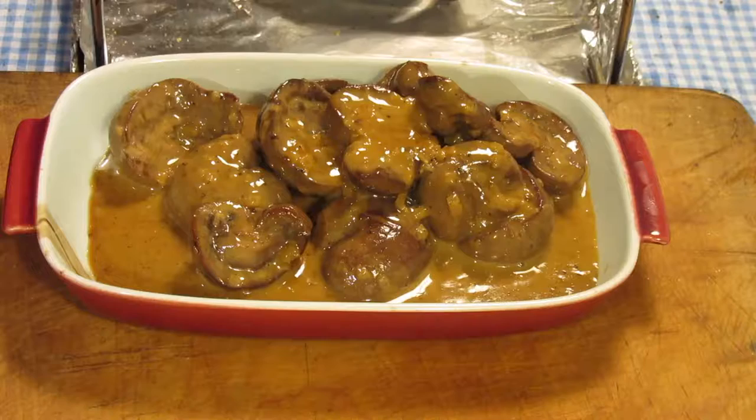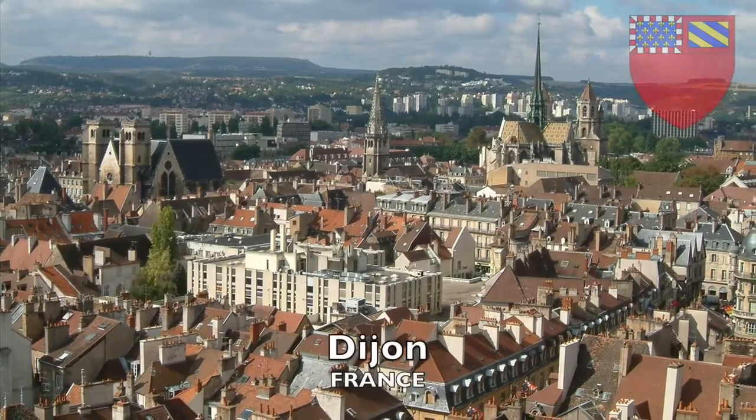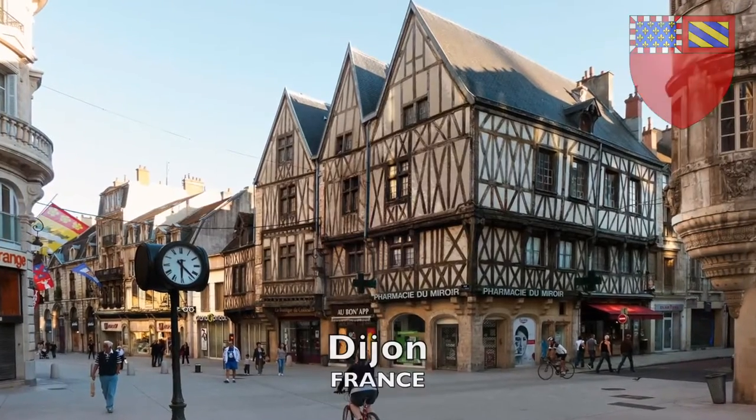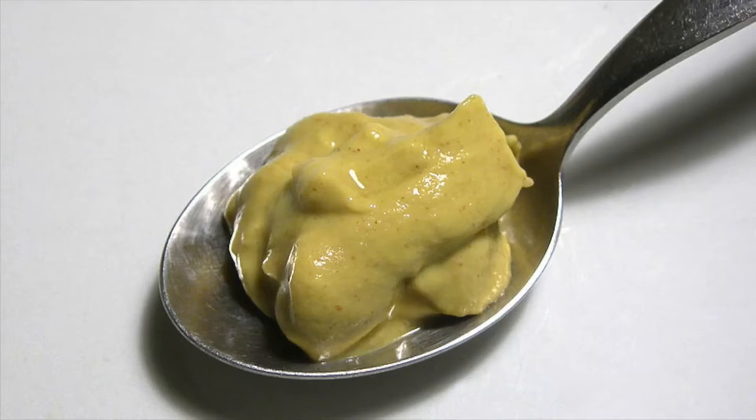Welcome back to Pete's Pans where yet another genuine regional speciality is being prepared. Today we're heading to the city of Dijon in the east of France. Dijon is the capital of the region of Burgundy, so well known for its wine but also historically famous for the mustard that bears its name.